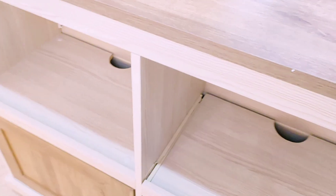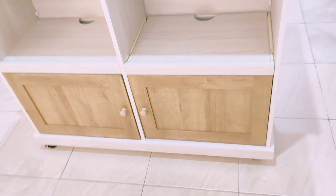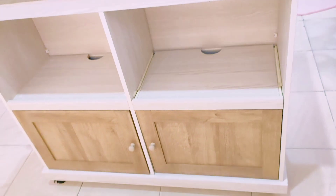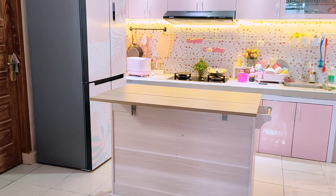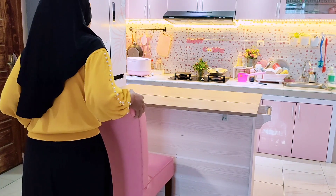Bagian atas kayunya benar-benar tebal dan berat banget walaupun berbahan particle board, tapi finishing foil jadi aman dari air dan kokoh banget. Di bagian laci bawah terdapat lubang sirkulasi udara yang bisa kita perkecil — jadi aman, cicak tidak bisa masuk. Kalau mau lebih lebar terbuka, bisa juga dilebarin untuk sirkulasi anginnya.